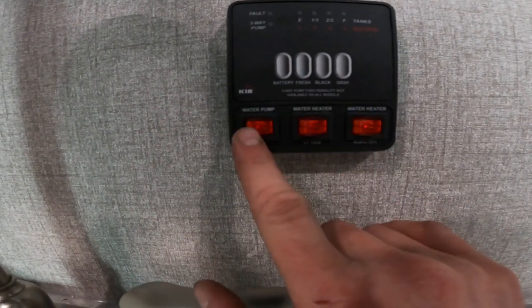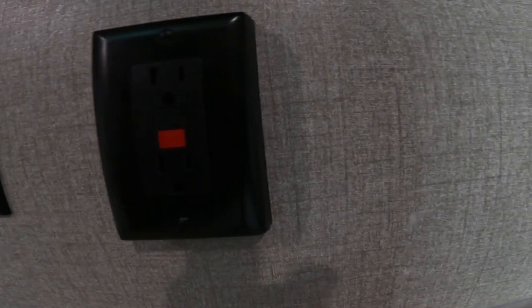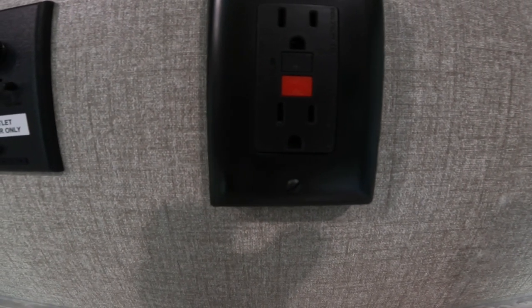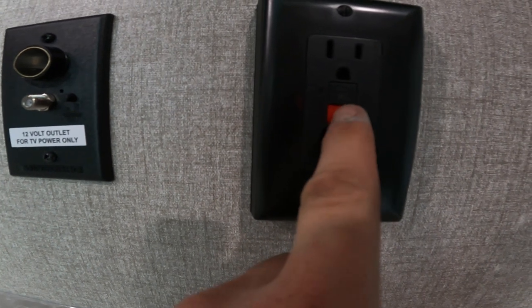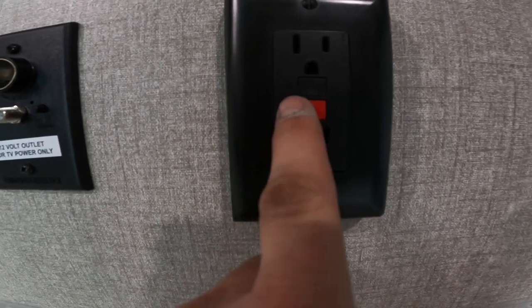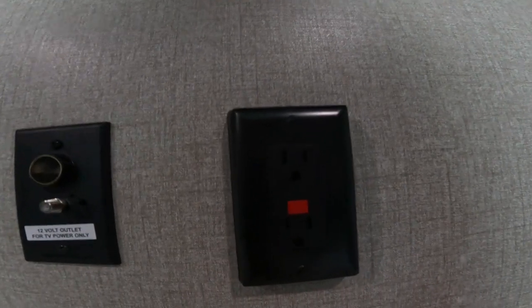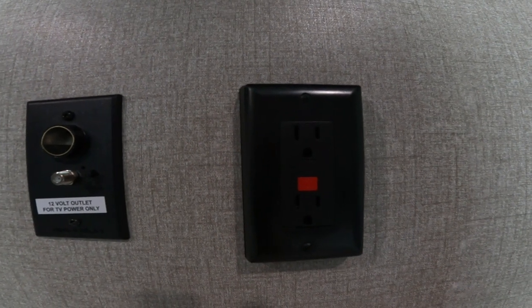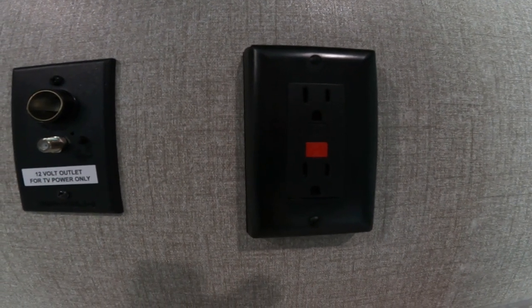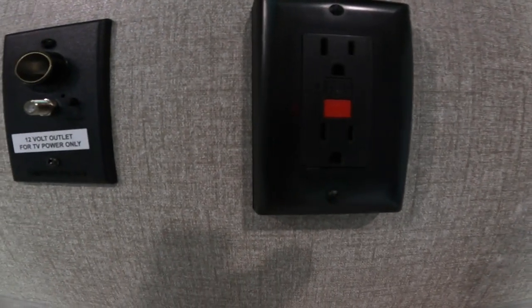Underneath the indication panel, we also have switching for your water pump, your water heater on gas, and your water heater on electric. To the right, we will see the unit GFCI plug. When connected to 120-volt power, there will be a light that comes on here. If this were tripped, a red light would be on — some symptoms could be that the plug in the bathroom may not operate properly, or the plug outside under the awning would not operate. So if you're having any of those issues, come in here, and if you see that red light on, press the top black button to reset it and you should be good to go.